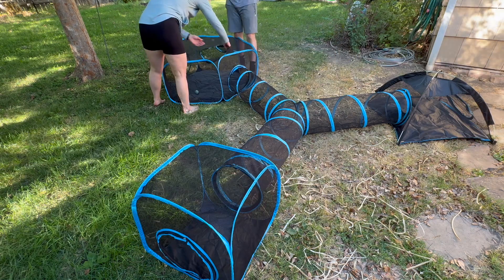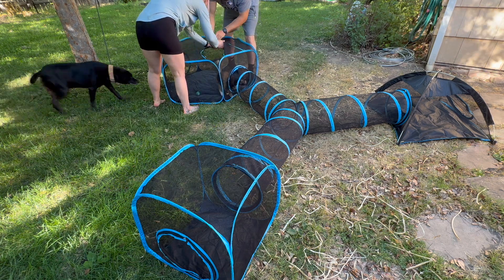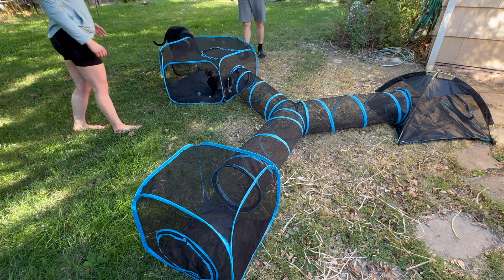It comes with some stakes. I stick down the tent and then we brought out Taki, our cat, to put her in. She hasn't been outside too much so she was very skittish at first, but ultimately ended up cruising around and checking it out.